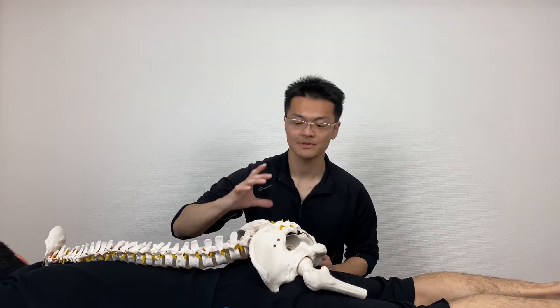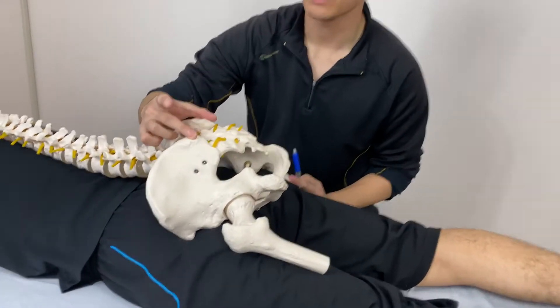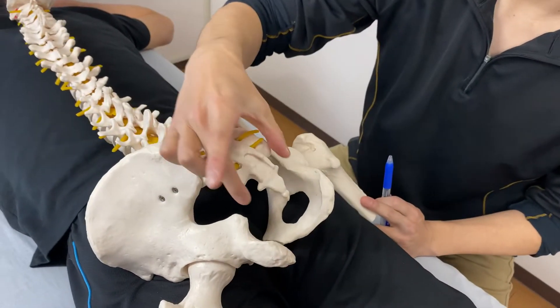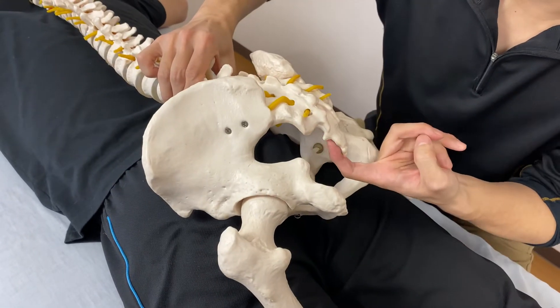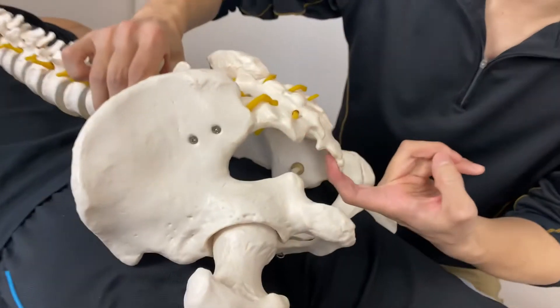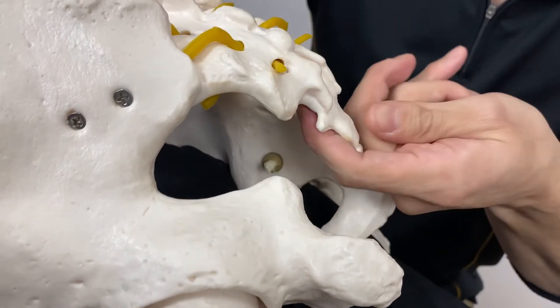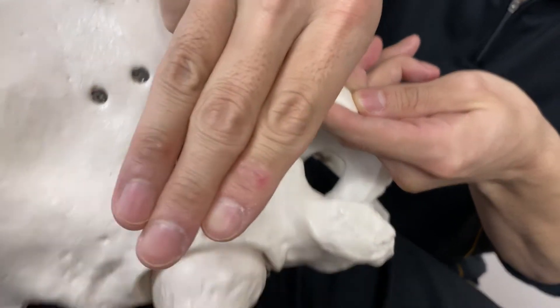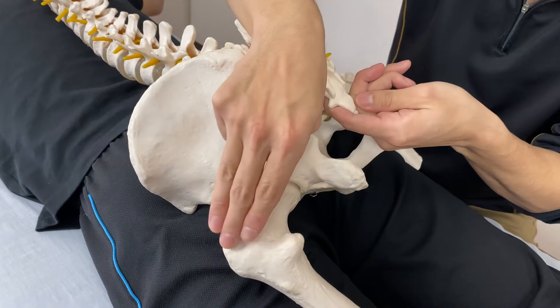Here are the two pelvic bones, and in between the pelvic bones we have the sacrum. The piriformis muscle actually starts from the anterior side of the sacrum, right here, and it runs towards this way and attaches here at the greater trochanter. So it goes like this.